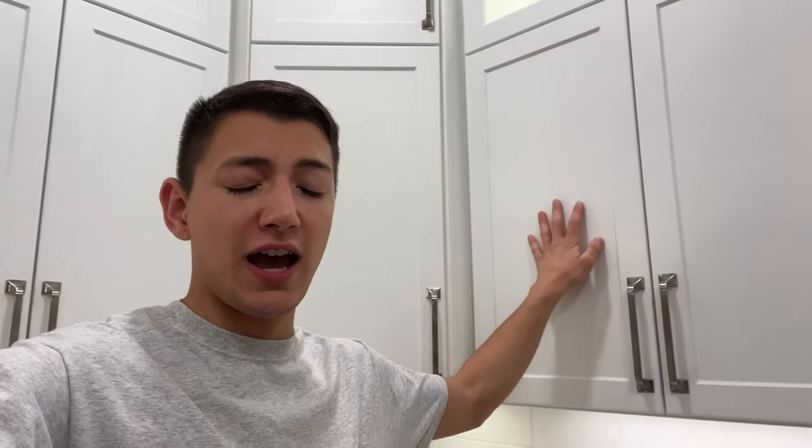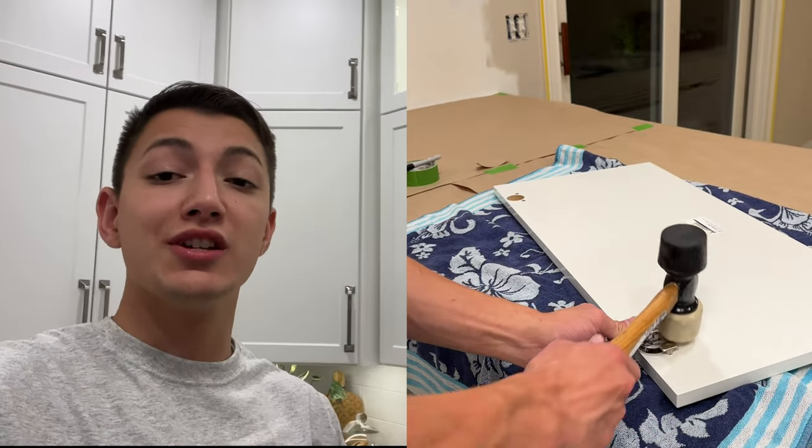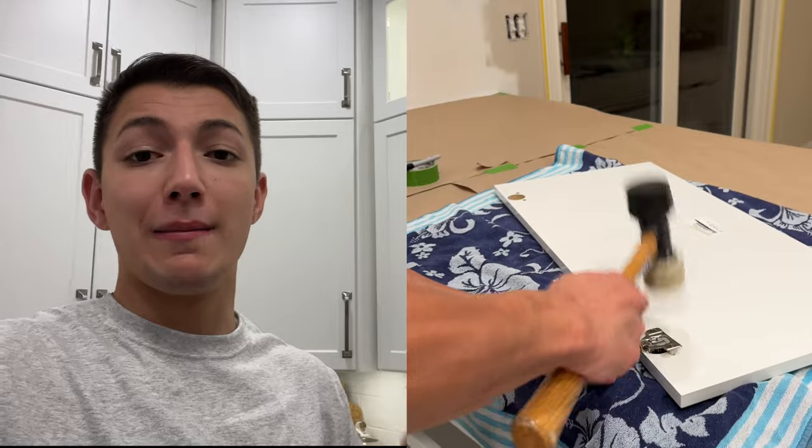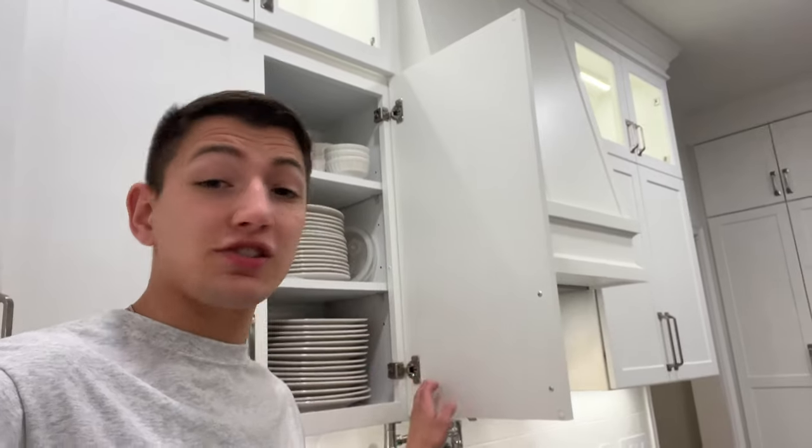After everything is painted, read the manufacturer's instructions on your specific paint to see how long it takes to fully cure. Once it's fully cured, you can start installing your new cabinet doors. This is really simple as well — just knock your new hinges into place with a mallet, then hang those onto the new cabinet doors.